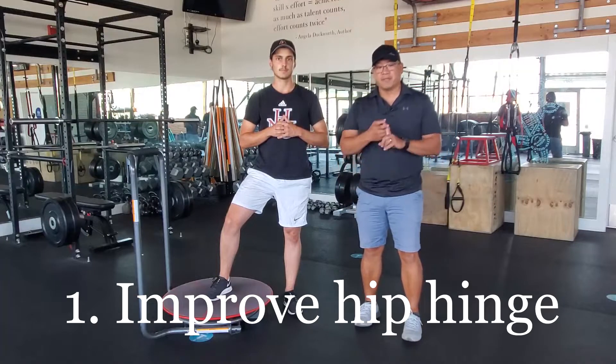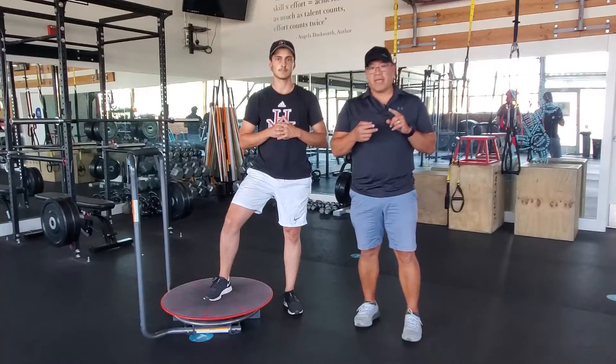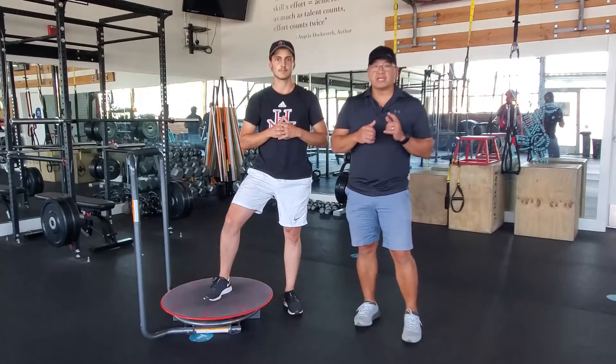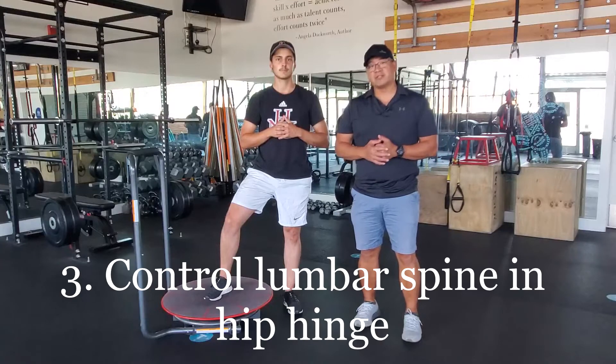That's your ability to flex at the hip. Also, improve and increase core stability and control in the trunk turn during your swing, either the backswing or the follow through, as well as controlling that lumbar spine in that hip hinge position.